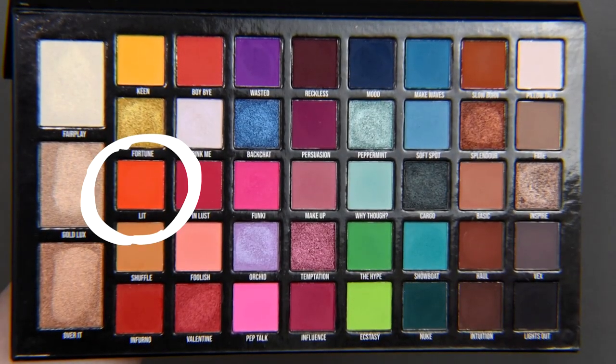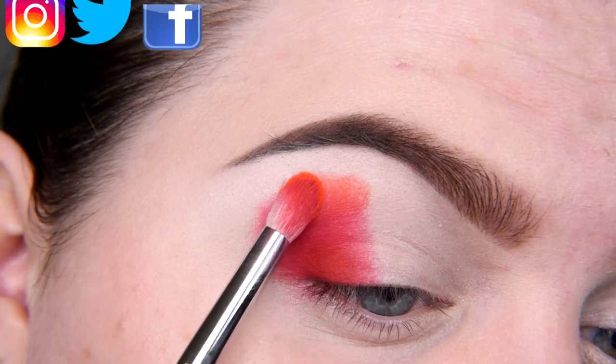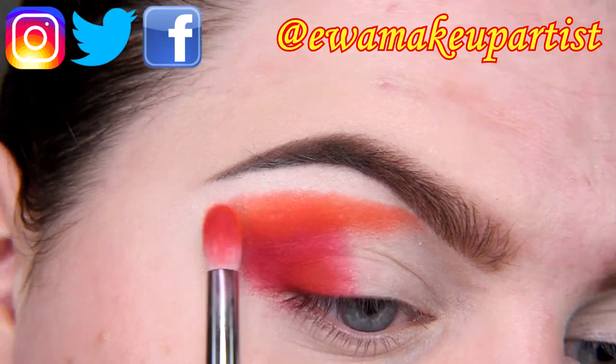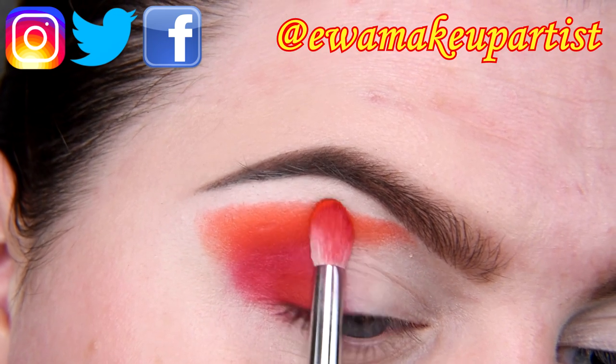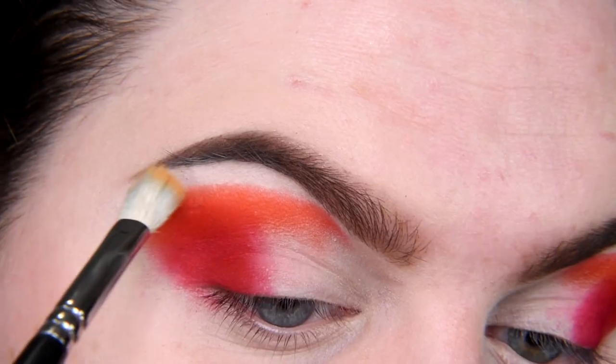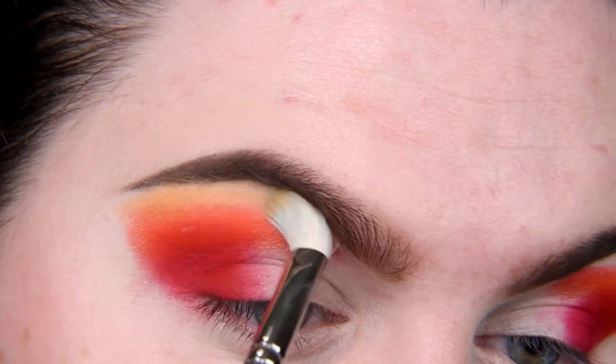Now I'm taking Kala Lit — I already know this shade. Now I'm taking Color Shuffle. This shade was also in the previous palette.